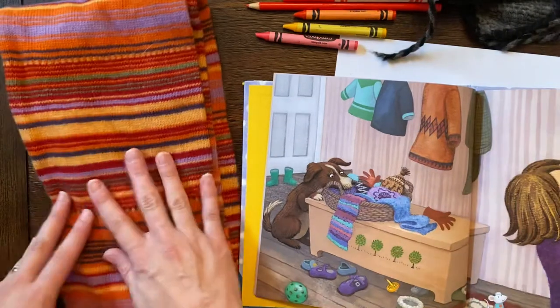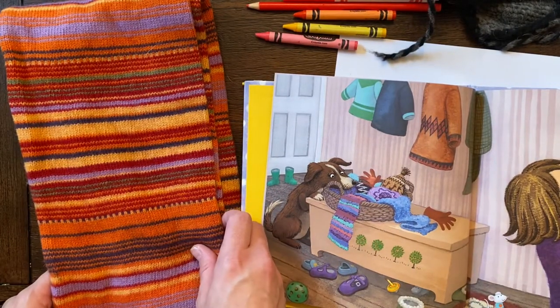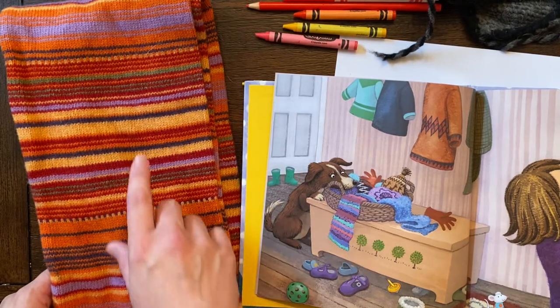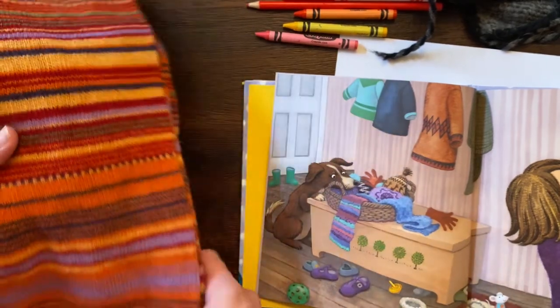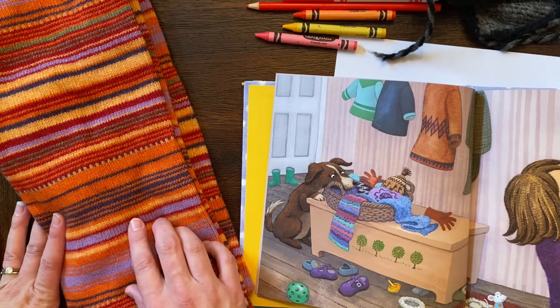I'm really going to look at this scarf. I love it because it's got all these wonderful stripes of different widths — some thin and some thick. I like how they used a lot of warm colors: yellows, oranges, reds, and pinks. There are some blues and purples, but mostly warm colors.